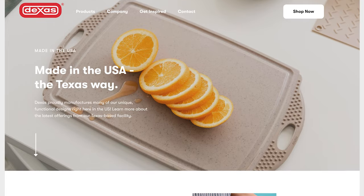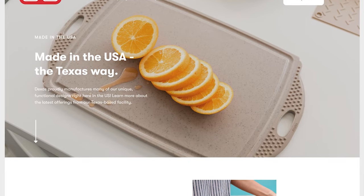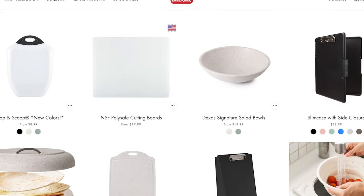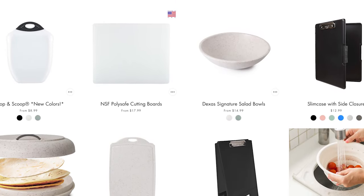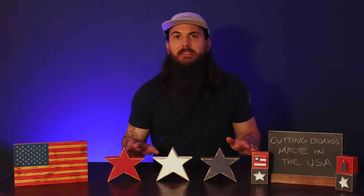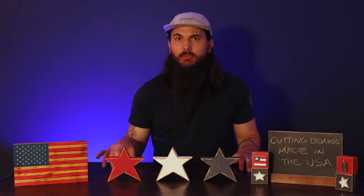Another plastic cutting board option is Dexis. Dexis is based in Texas, and if you want an affordable plastic cutting board that's made in the USA, this company is it. Now they are a huge plastics manufacturer — not everything that they make is made in the USA — but they do have a select line of plastic cutting boards that are made domestically. So if you're looking for a basic plastic cutting board, Dexis is a decent option.